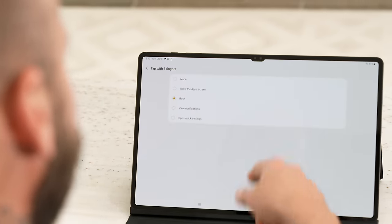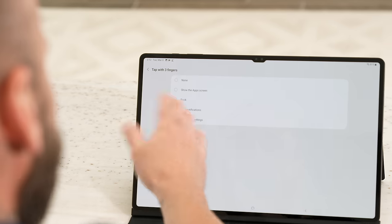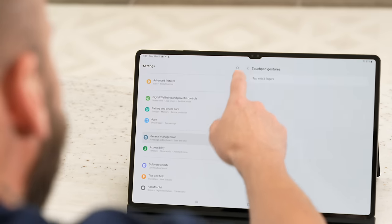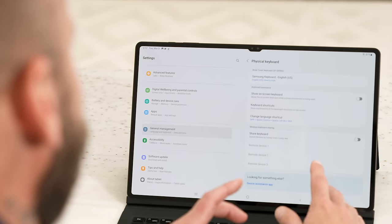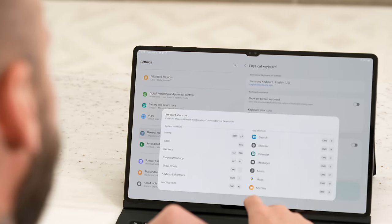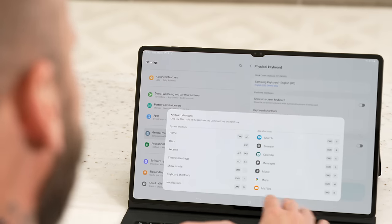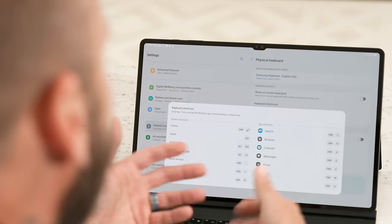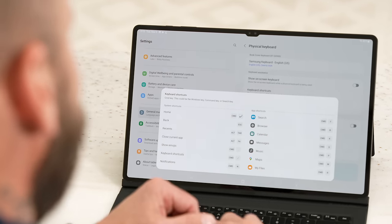You can customize the tap with three fingers — by default it's set to back, but you can also change it to show the app screen, view notifications, or open quick settings. Another thing I recommend inside of General Management is tapping on Physical Keyboard. Inside here, you can customize or view keyboard shortcuts — everything you can do with the keyboard including launching music, maps, messages, calendar, browser, and so on. So if you forget what some of the keyboard shortcuts or quick launch keys do, you can go in and check them out.